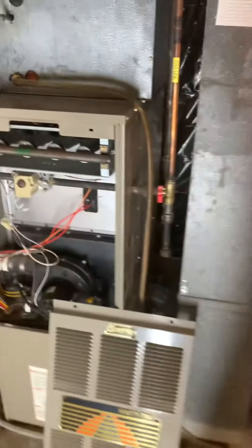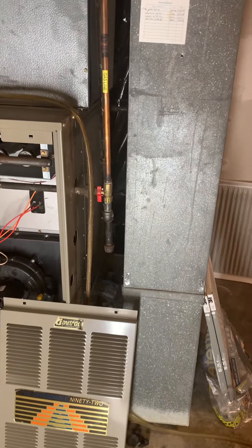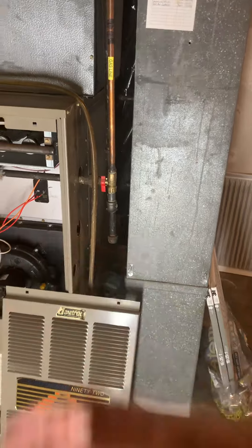This gas piping — he may end up doing an induction stove and want to get rid of that. So either way, just looking at pinching it off, soldering it closed, or reconnecting. We'll find that out.